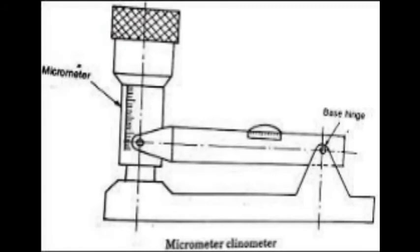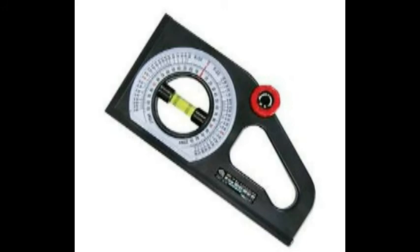In the micrometer clinometer, a spirit level is attached at one end of the barrel of a micrometer, with the other end of the spirit level hinged on the base. The base is placed on the surface whose inclination is to be measured, and the micrometer is adjusted until the level is horizontal. This type is used for measuring small angles. The dial clinometer is similar in principle to the bevel protractor; a spirit level is attached to a gear and dial gauge. The whole angle is observed on a circular scale on the gear and the fraction of the angle is read on the dial gauge.